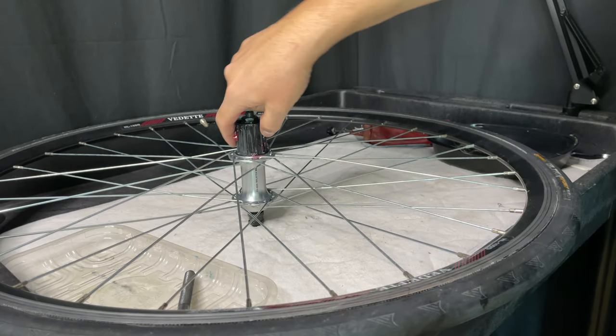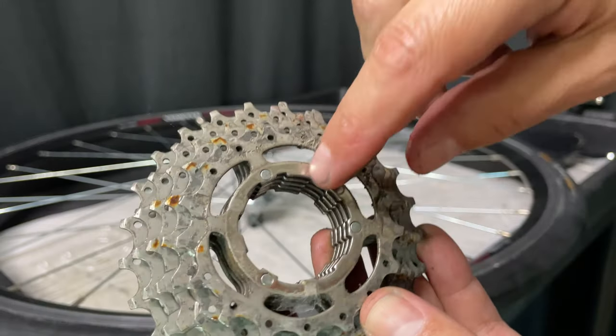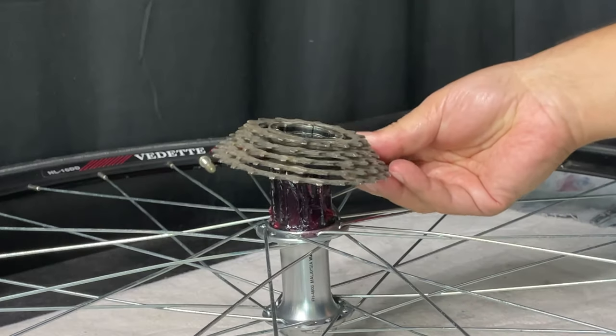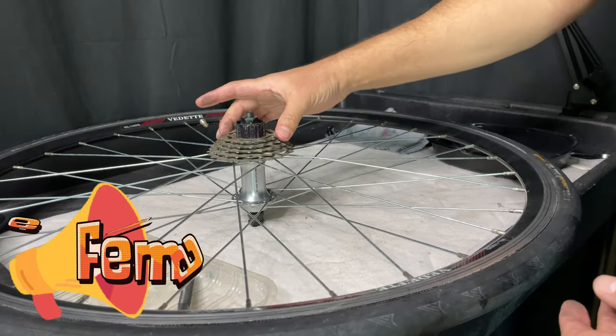And believe me, they'll appreciate it. A lot of cassettes will come with three or four of the cogs all just kind of pinned together. What we do is look and find the widest male spline, and line it up with the female spline on the freehub body. And it should just slide right down.